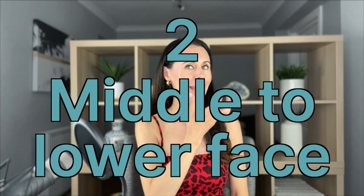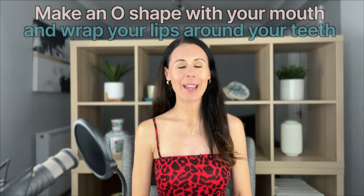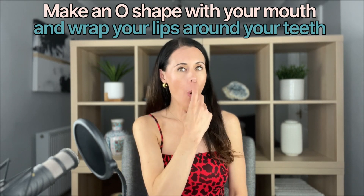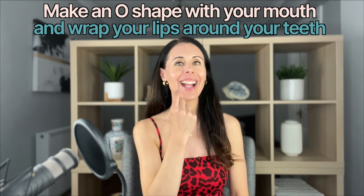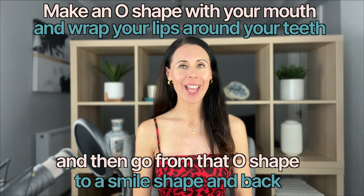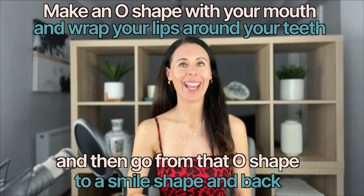Technique number two is a middle to lower face lifter. You're going to make an O shape with your mouth. You don't need to over-pull or over-extend — just make a nice O and wrap the lips around. Then go from that O shape to a smile shape, still hiding the teeth behind the lips, and then back again.